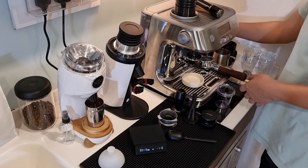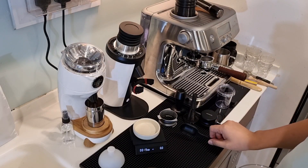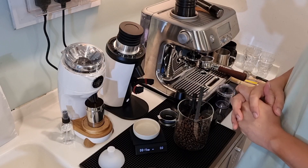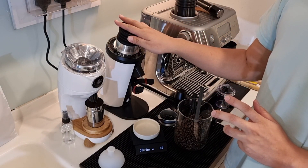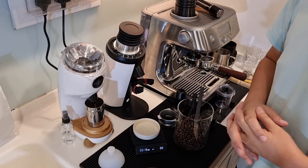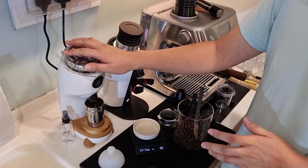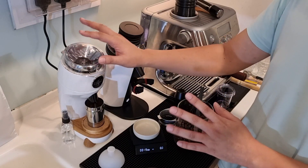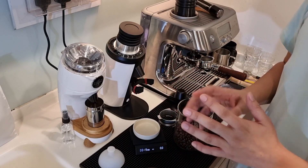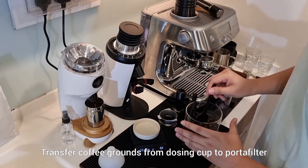Another category is the static issue. When using the DF64 you need to apply RDT — especially if you're grinding coffee grounds for filter coffee or pour-over. But on the Niche Zero, static is very minimal. So in the static category, the Niche Zero wins. I only use RDT when I transfer coffee grounds to a water filter so it's cleaner.